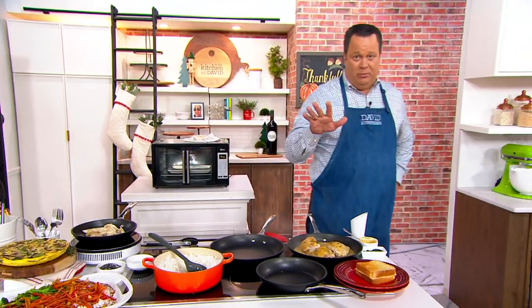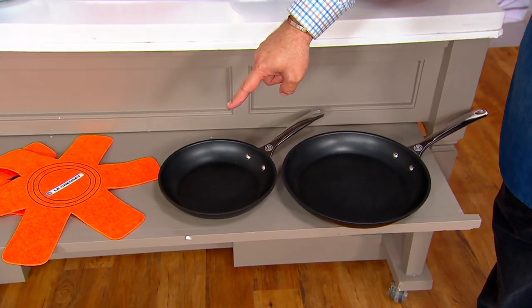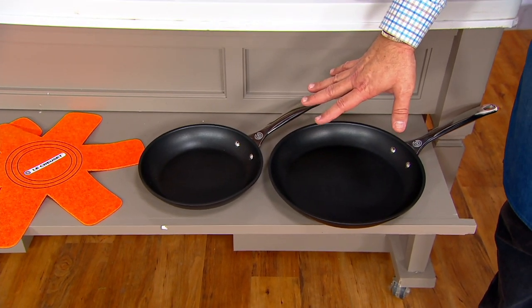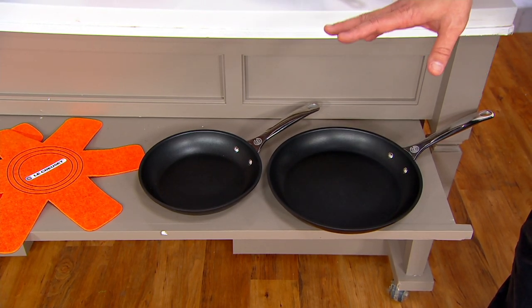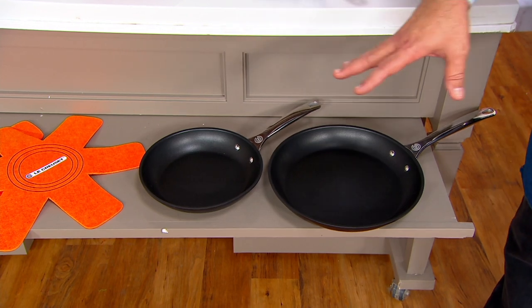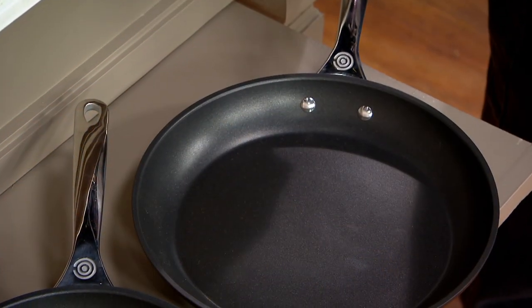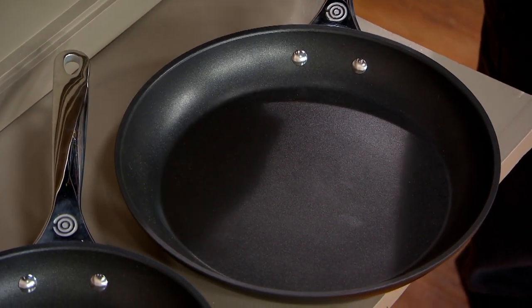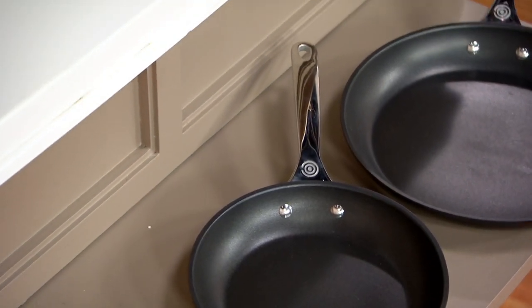Now over 1,000 sets are out the door. This was only on the air one time before, back in November of 2020, when it sold out completely. We brought it in today and already 1,000 sets are gone. I have 3,000 sets available. You're getting a 12-inch open skillet and a 9.5-inch open skillet. There are other pieces on QVC.com that match this Toughened Non-Stick Pro if you want to build a set. And with the reduced shipping, we're going to save you over $82 on this cookware.